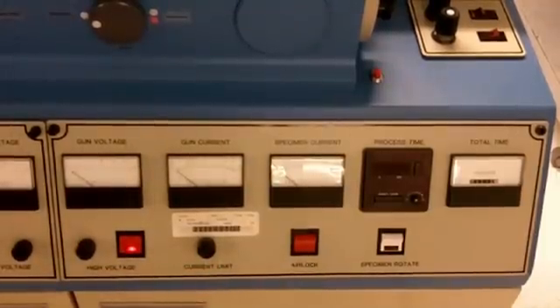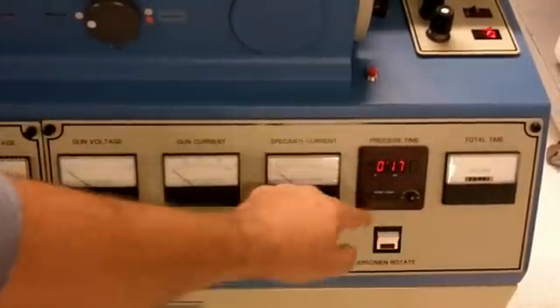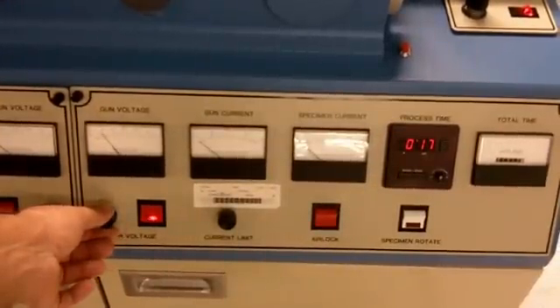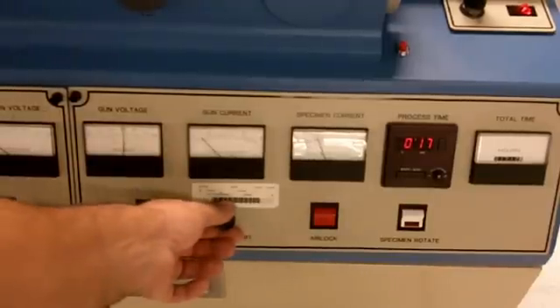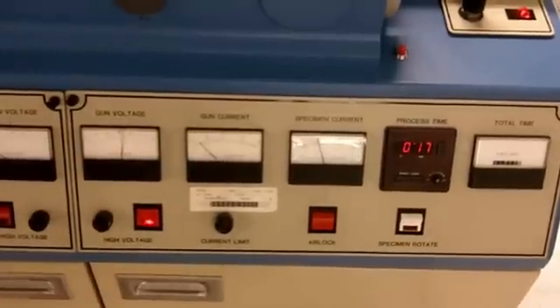Our desired setpoint is in. We can turn our dial here to increase our time. Hit start — the high-voltage is now enabled. Now, if we slowly turn up our knob, we will start to strike a plasma. Down in the sample chamber, you can see that the ion gun is, in fact, working on the sample holder.